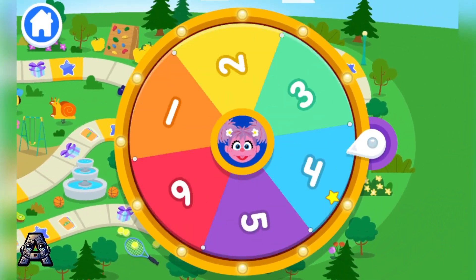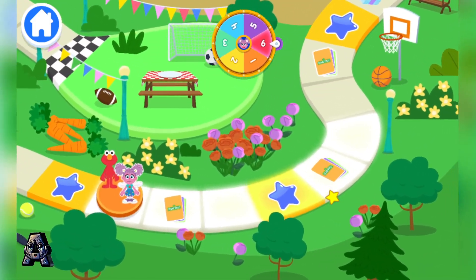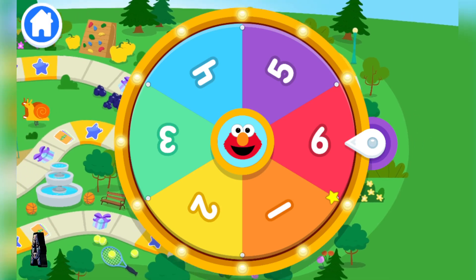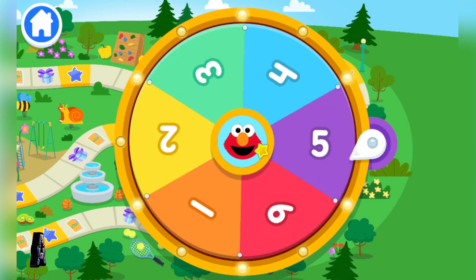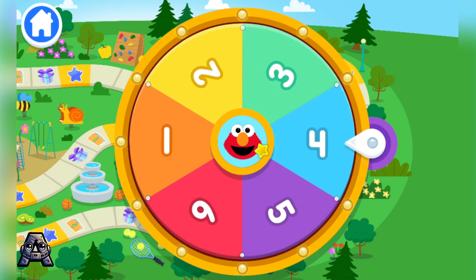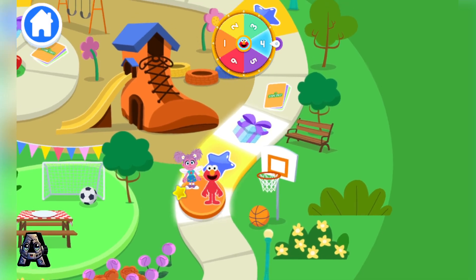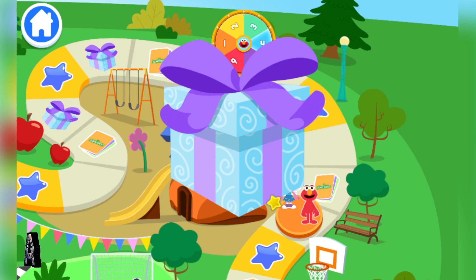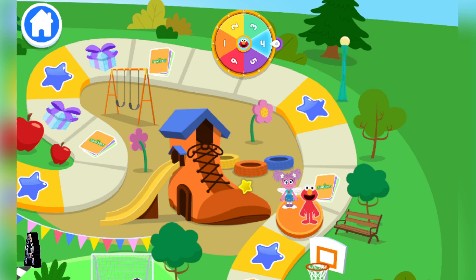It's my turn! Six! One, two, three, four, five, six! Time for Elmo to spin! Four! One, two. Mystery bugs, so exciting. Dance party! Dancing is a great way to move our bodies and exercise.